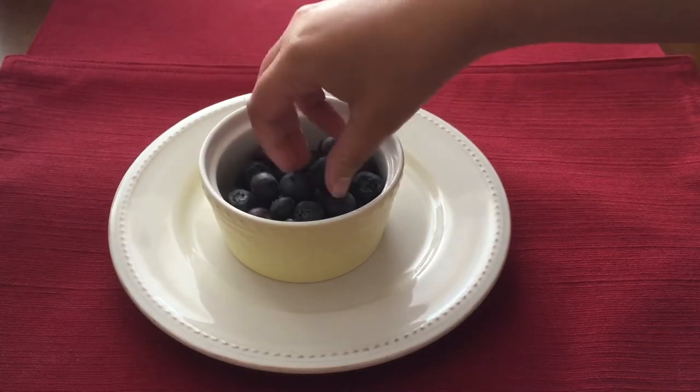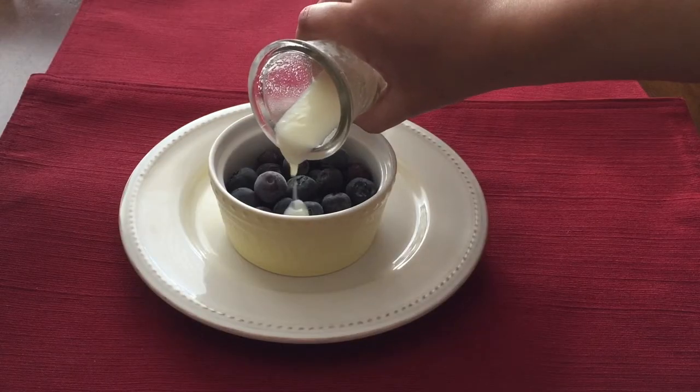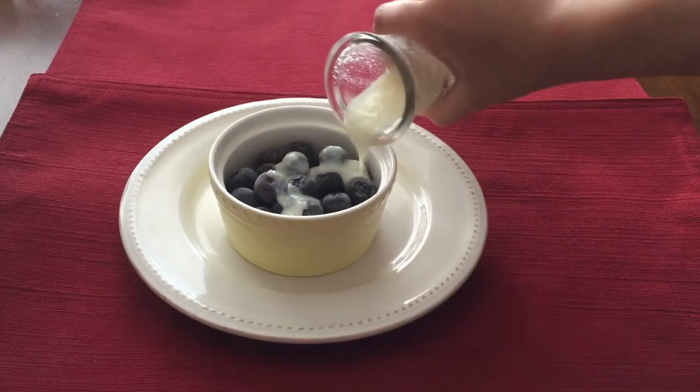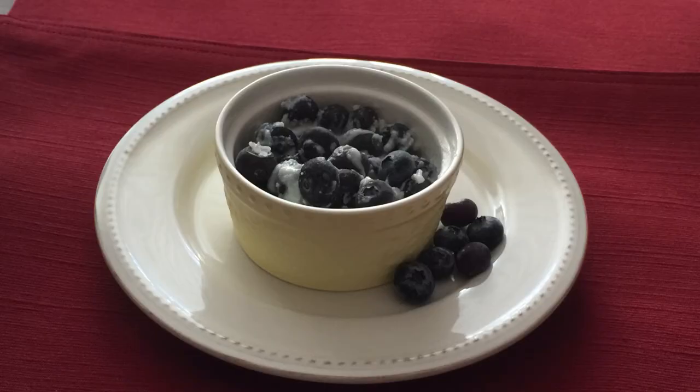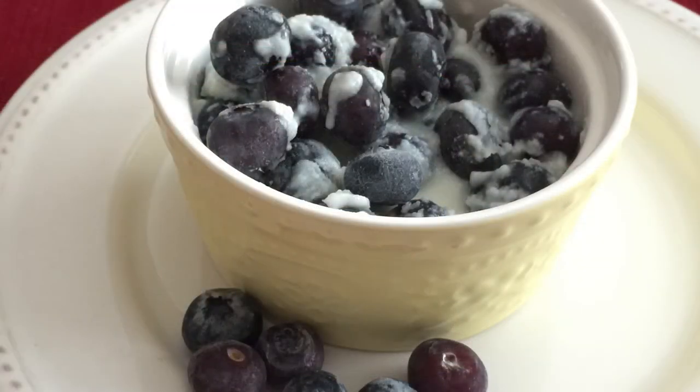After this we are going to place the pitcher in the fridge to chill and thicken. After 2 hours I took my cream out of the fridge, placed the blueberries at the bottom of my bowl, then poured the cream over the frozen blueberries. And that's it guys, now it's ready to serve. You can really taste the honey and sugar in the cream.